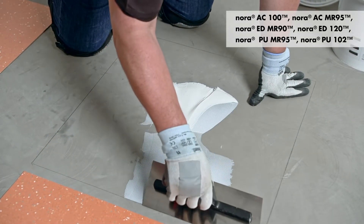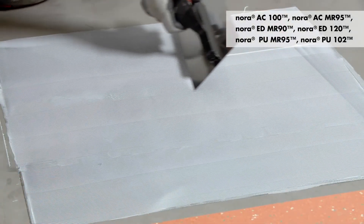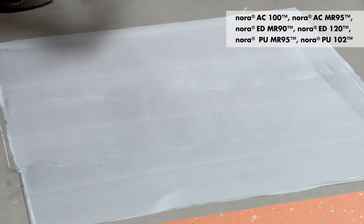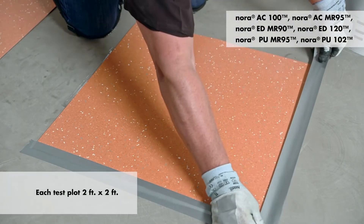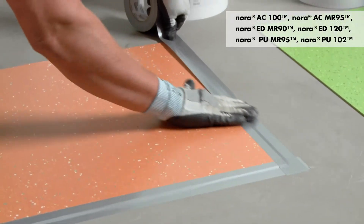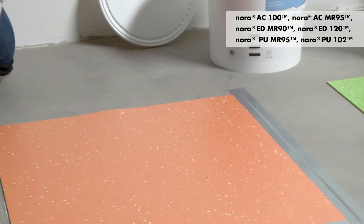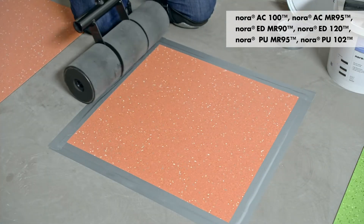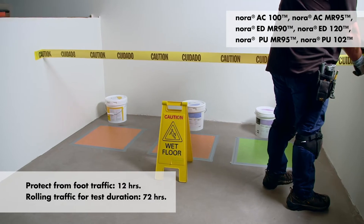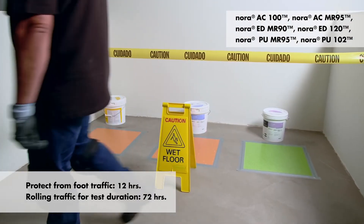Place the tests at appropriate locations near walls or in light traffic areas. Do not uplift to check for adhesive transfer after flooring placement. Nora recommends that each test plot should be two foot by two foot. Use duct tape or similar to seal the edges of the flooring test sample to the substrate on all sides and roll with a 100 pound roller.